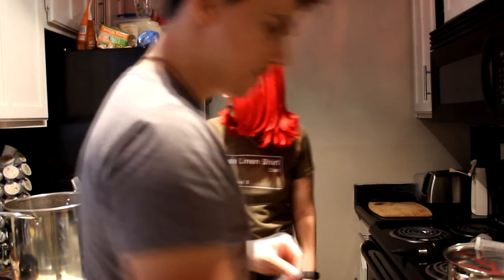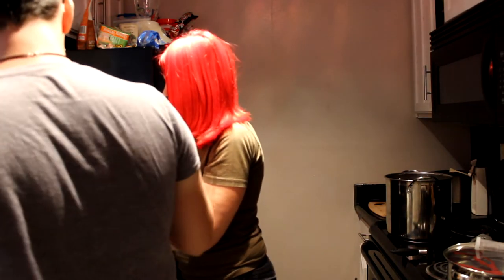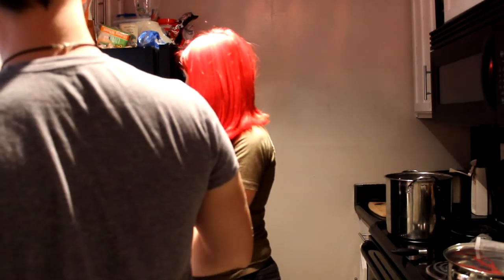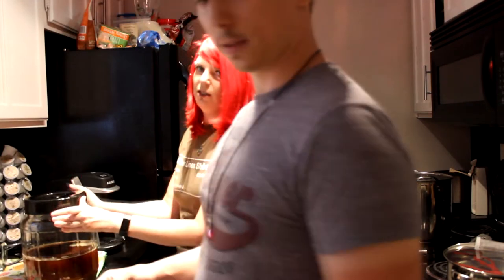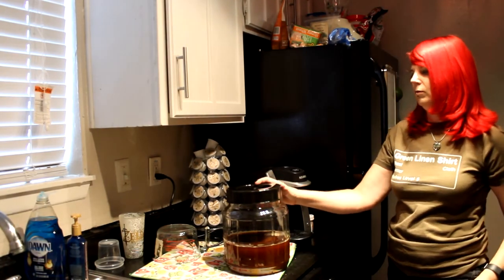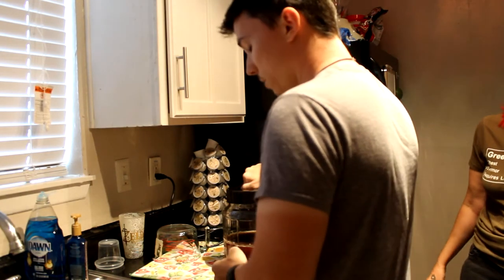So we're going to go over here, aerate the wort, cover the fermenter with the sanitized screw cap, and gently rock back and forth for a few minutes. This thing is threaded deep — it threads pretty deep but it's easy to accidentally cross-thread it, so we've got to be careful because the top is plastic.